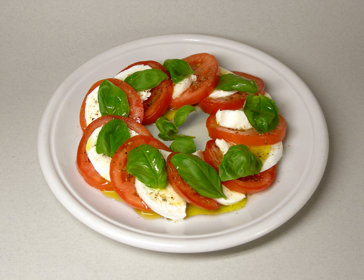Like pizza margherita, it features the colors of the Italian flag: green, white, and red. In Italy, it is usually served as an antipasto, or starter, not a contorno, or side dish.